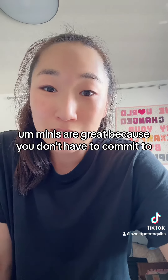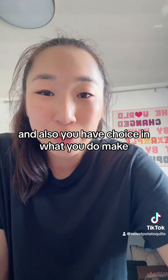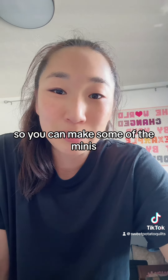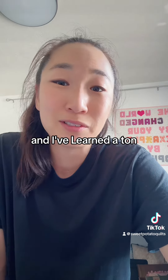Minis are great because you don't have to commit to making an entire quilt, and you have choice in what you do make. You can make some of the minis, you can make all of them — I've made all of them these past few years, and I've learned a ton.